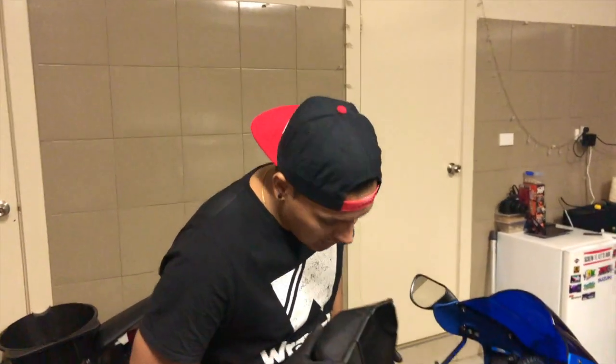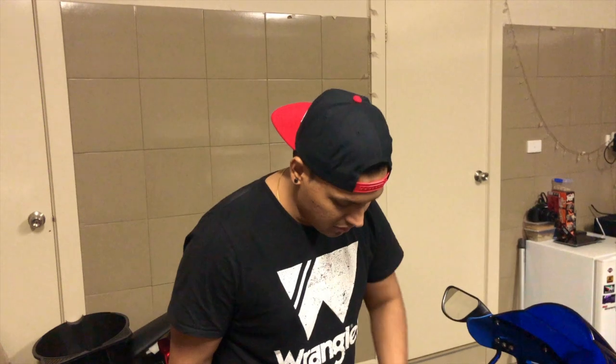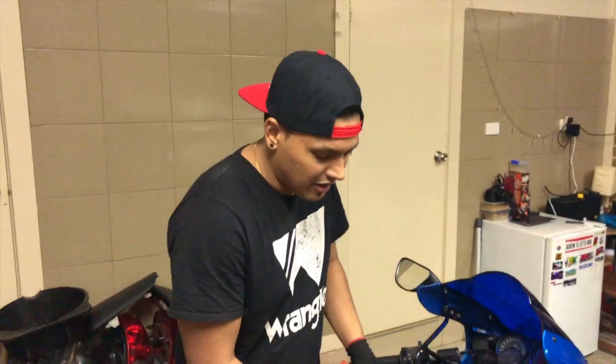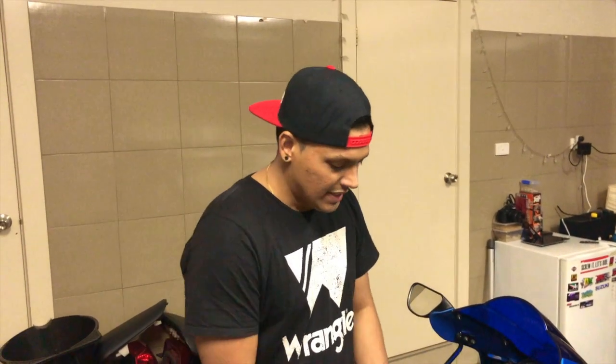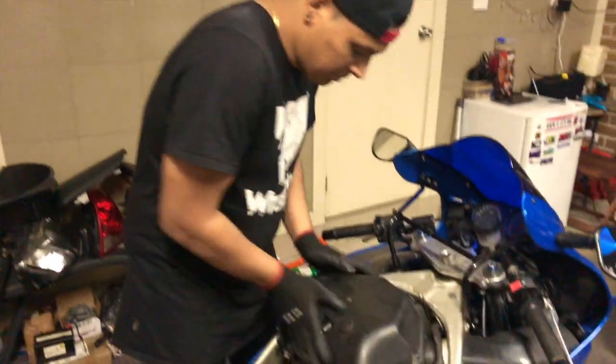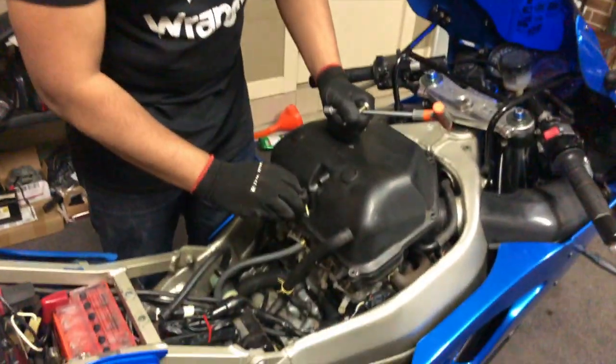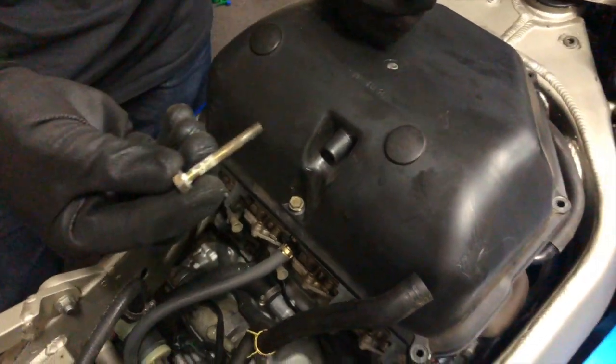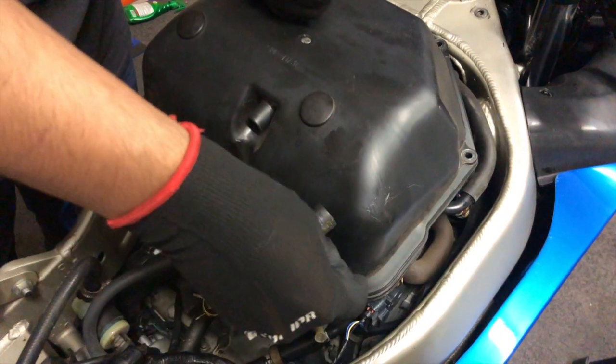Let's put this back together. We've done the cleanup — put the filter back in. That's all you need: a quick cleanup with detergent, hot water, and degreaser if you want to use it. The long bolts go in the back and the short ones go in the front.